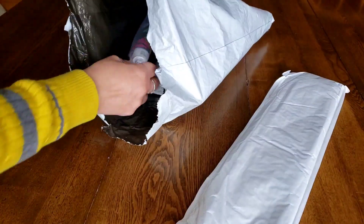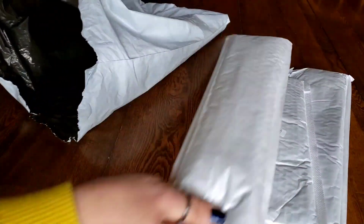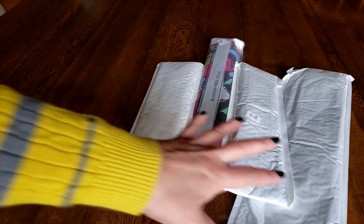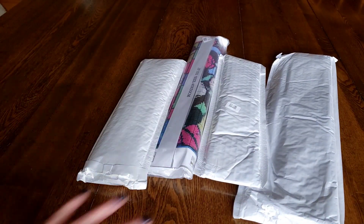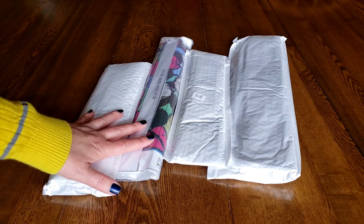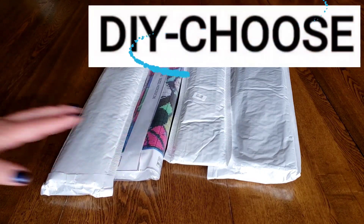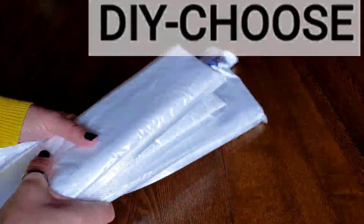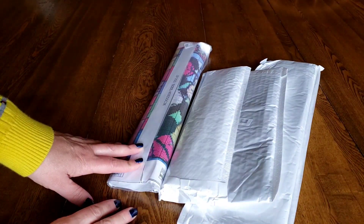I've got one, two — actually I thought I felt only three in there but we've got four here, so we better just speed it right up and talk really fast. These diamond paintings are from DIY Choose. I did an unboxing and a review for them once before and they liked my video.